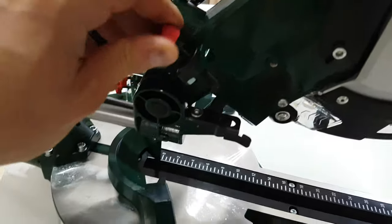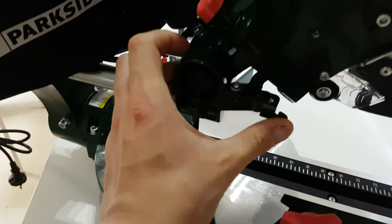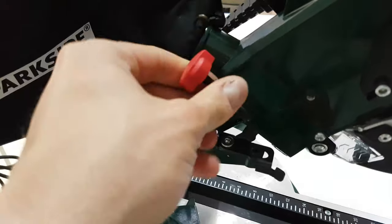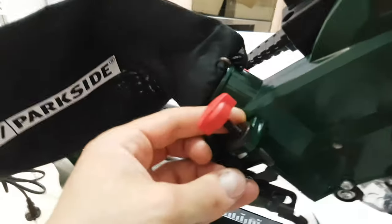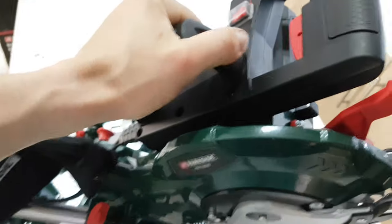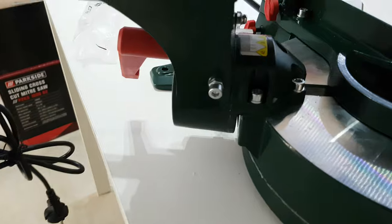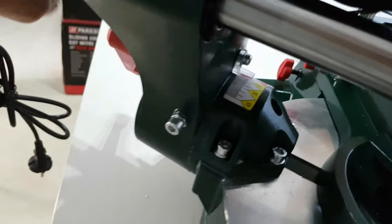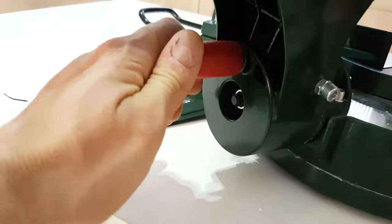This is the stop cut limiter — the depth that you want to cut. Of course you can adjust it from here and lock it. This is the carry handle. And this is the bevel angle scale and the bevel angle pointer.